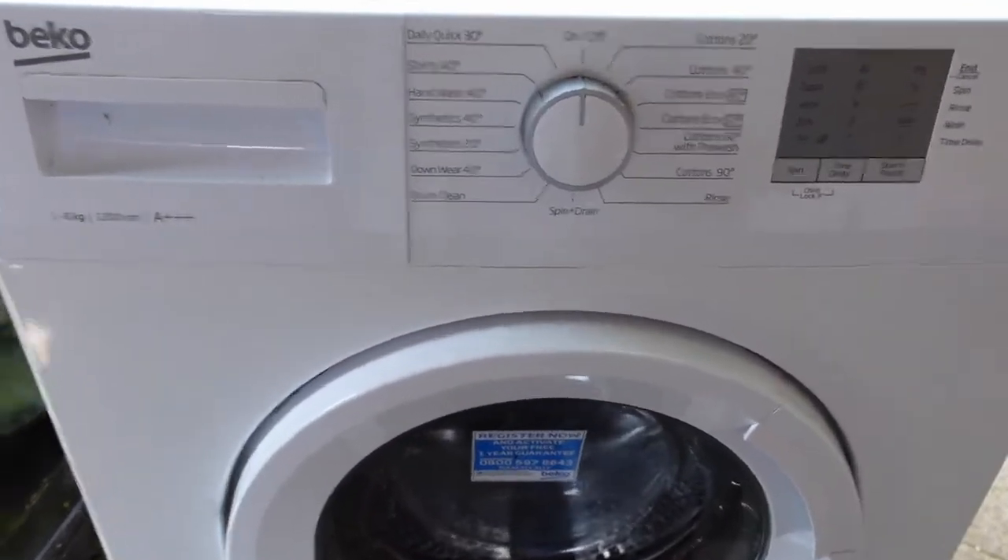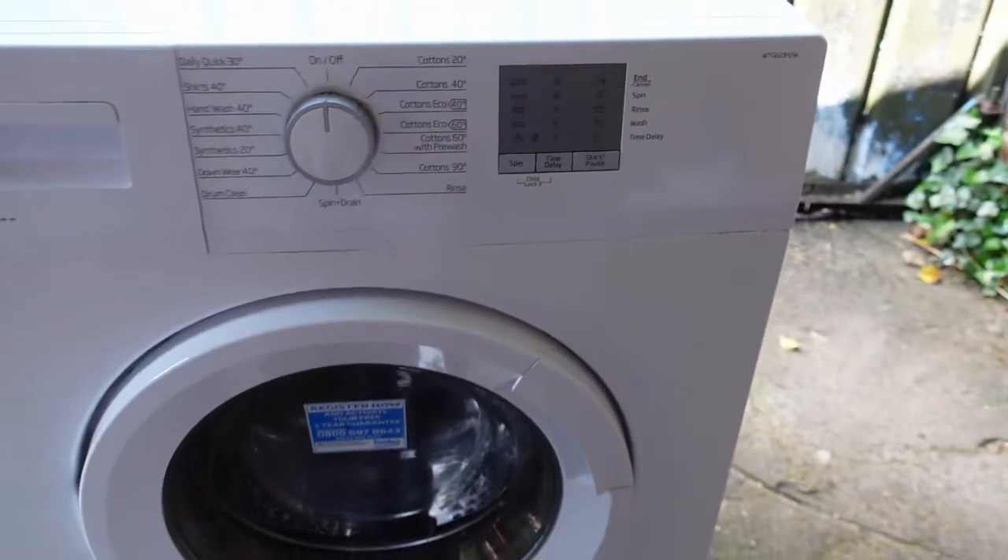Hey there, Boots Owen here. This is a Beko washing machine, WTG620M2W. I'm going to show you today how to clean the lint filter.